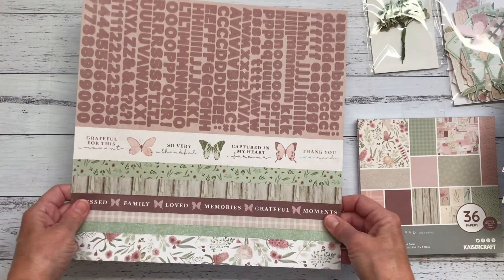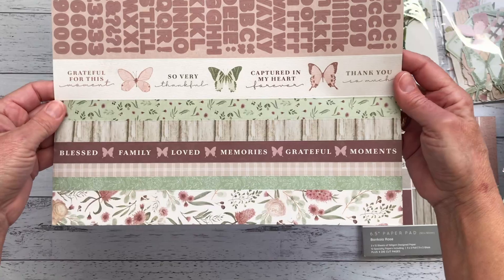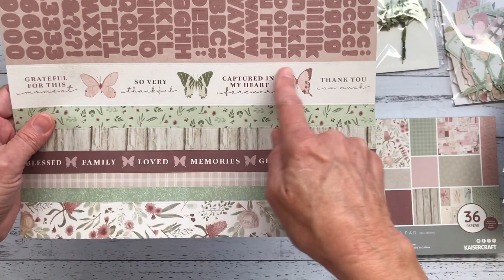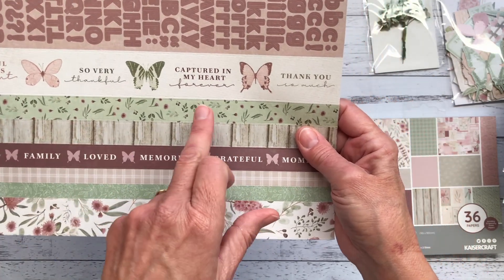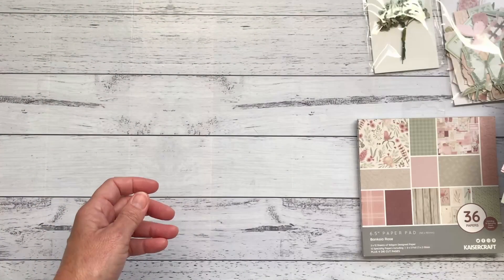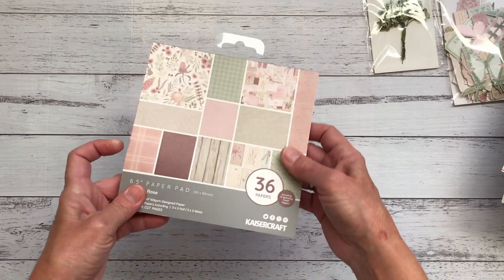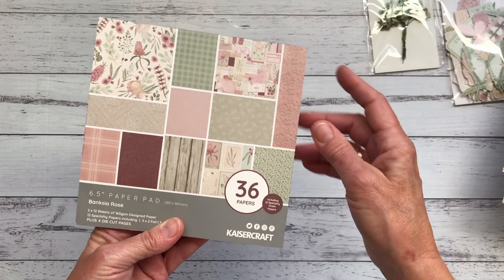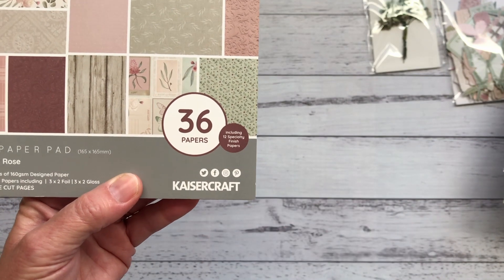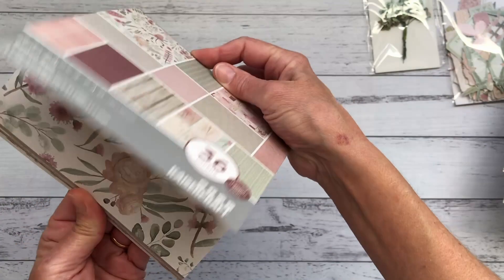Kaiser Craft always includes sticker sheets - you have your alphas, but I love these sticker strips; they're really handy to break up your designs and albums. There's a beautiful wide one that says 'grateful for this moment, so very thankful, captured in my heart.' I've also got the six and a half by six and a half inch paper pad. I always buy this because you get extra paper patterns that you don't get in the 12 by 12, and you also get 12 specialty finish papers - 36 all up. They are single-sided but you get two of each.